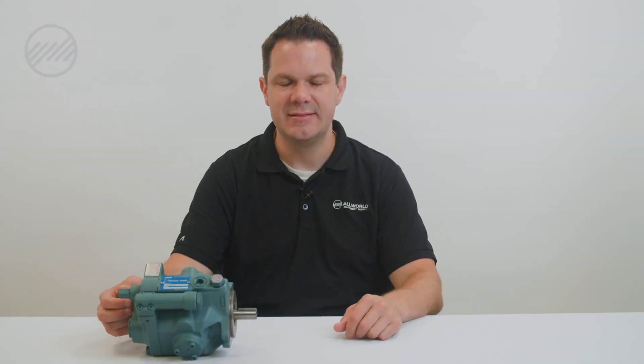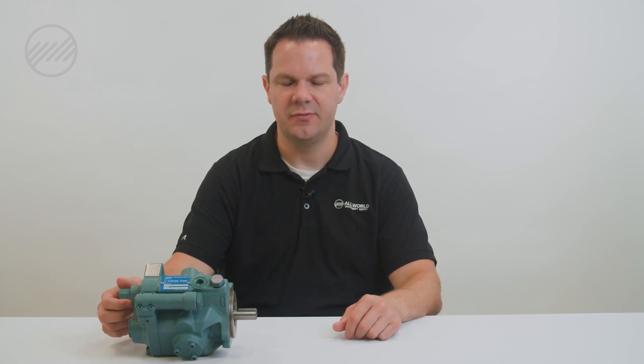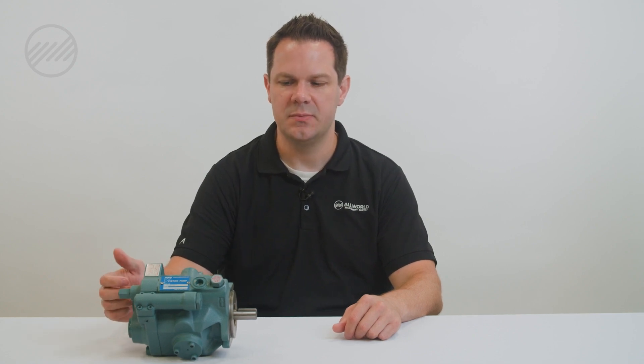We are talking about installing a piston pump. This happens to be a Daikin piston pump. There are several different brands and variations, but most all piston pumps have the same characteristics and the same steps that we go through for a successful installation.